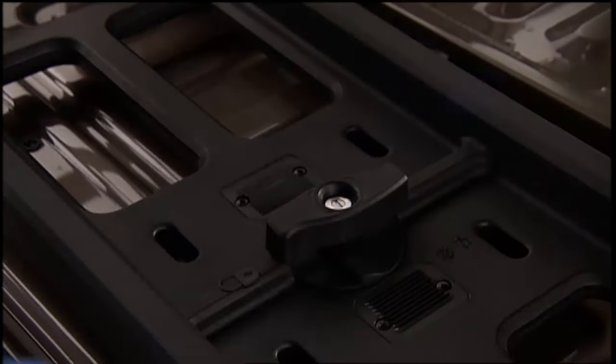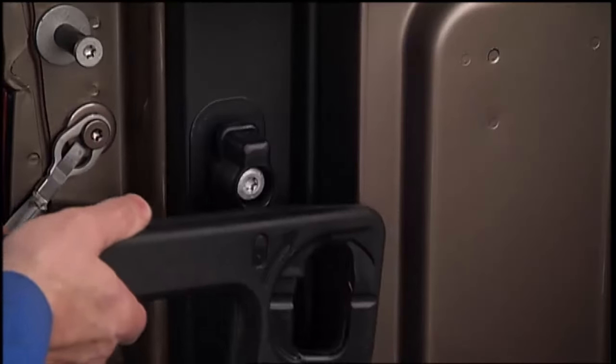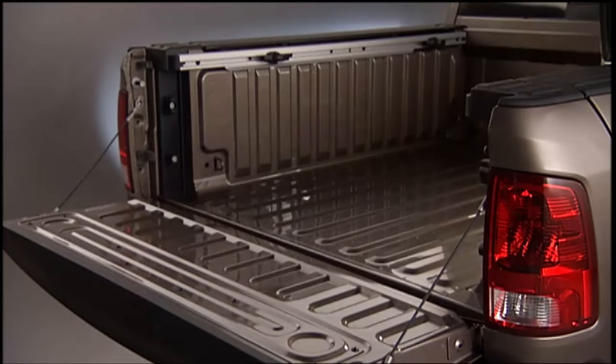In order to release the extender side gates, fit the ends of the side gates into the pin and handle, then rotate the handle to the horizontal position to secure into place. The bed rail tie-down system uses two adjustable cleats on each side of the bed that can be used to assist in securing cargo.